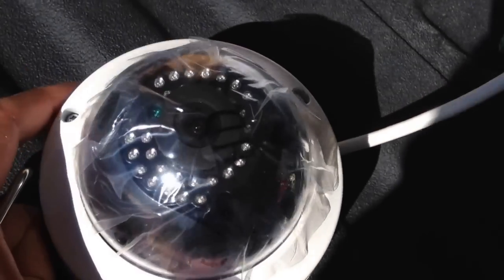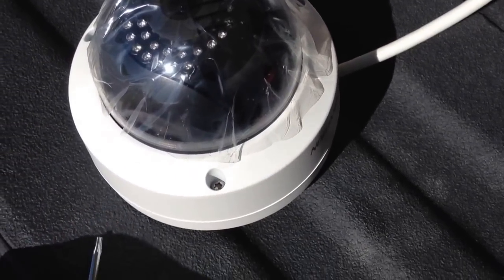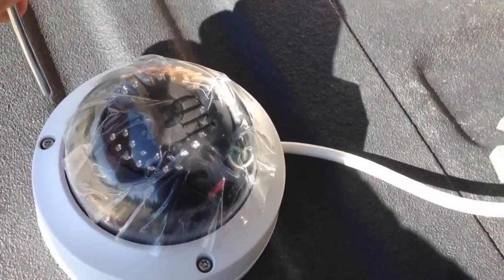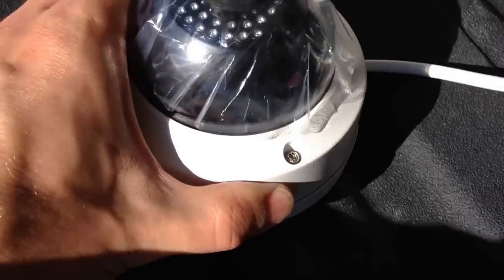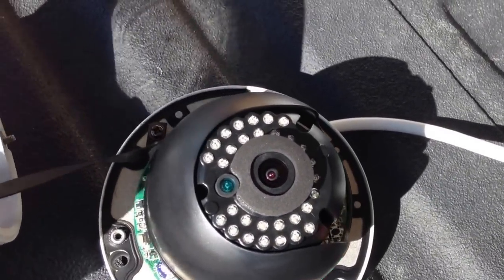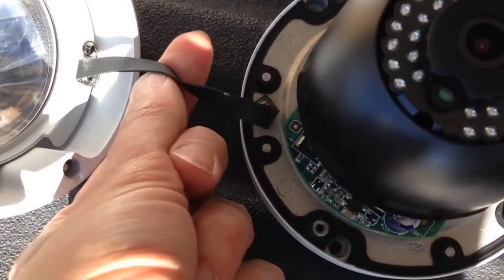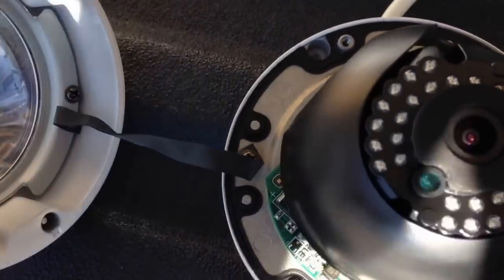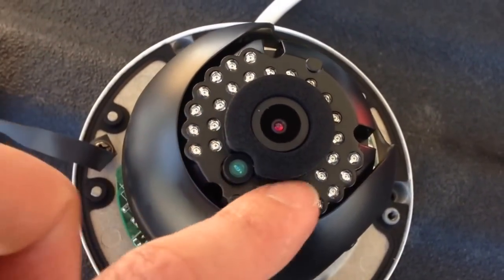To install the camera you need to remove the top of the dome, which is done with the install wrench that's included. The dome is actually connected by a piece of ribbon so that if it happens to fall off it won't hit the ground and break. Here is the camera — you can see the IR lights.